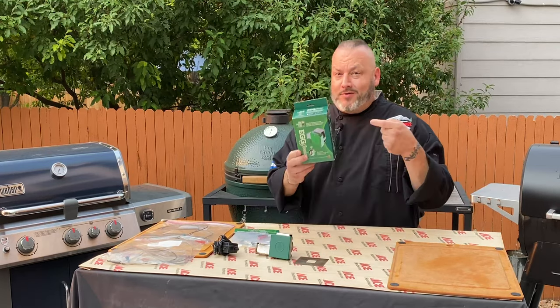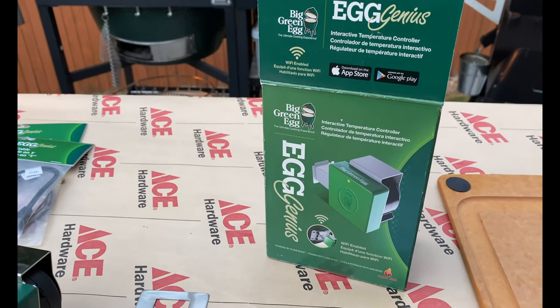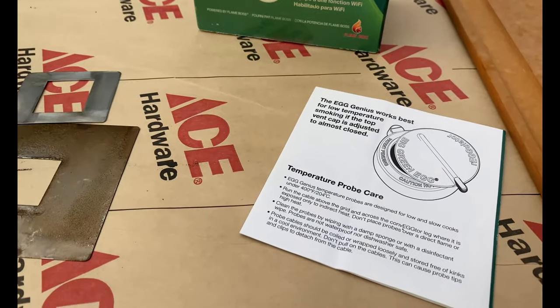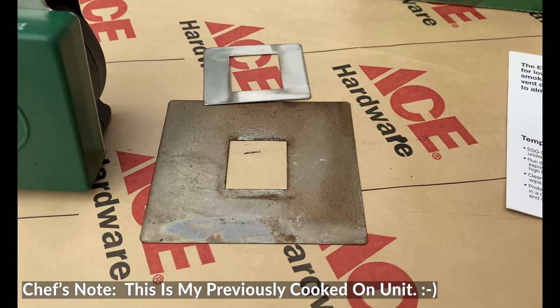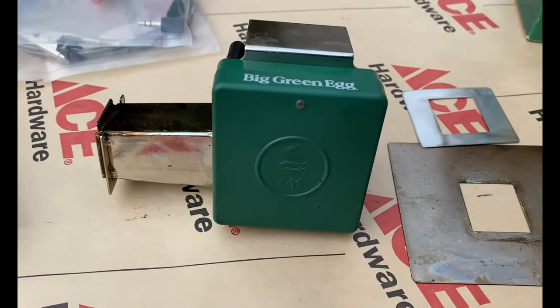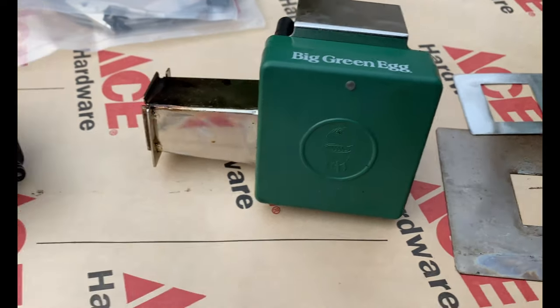We are going to make you a genius with the Egg Genius. Do a little gear flyover — there you have it, the Egg Genius. Now, in every box you're going to get some care instructions and some tips and advice, and then you're going to get two adapter plates: one for your larger sized eggs and one for your smaller sized eggs. You're going to get that beautiful Wi-Fi unit, the Egg Genius — that thing is fantastic.